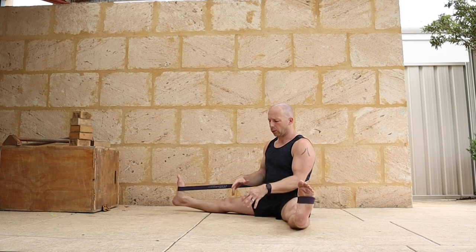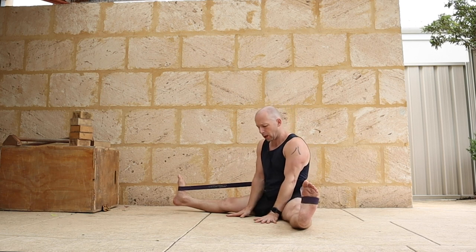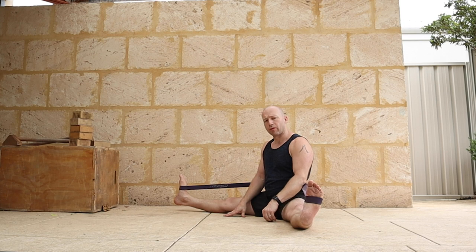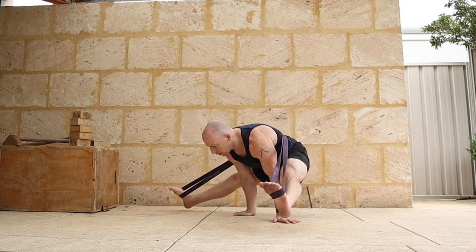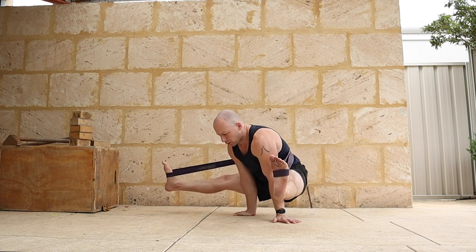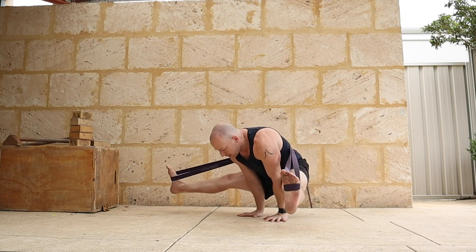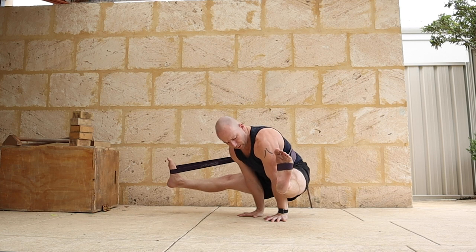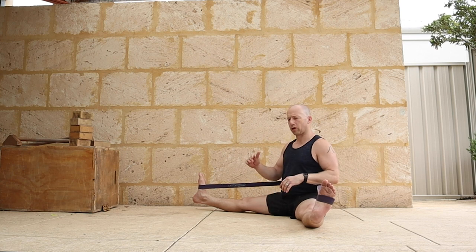Then we go into the straddle L-sit. With the straddle L-sit, I'm going to use the band to help me create height with the feet, and then use that as counterbalance to help me hold the straddle L-sit position. I can play around with my hand position. There would be a flexibility prerequisite to pull up into this position. You can see the strong band nearly took me up too high. I can have hands out to the side, which is a little easier to get up, or fingers in front. The lighter the band, the harder it is because you get less support.